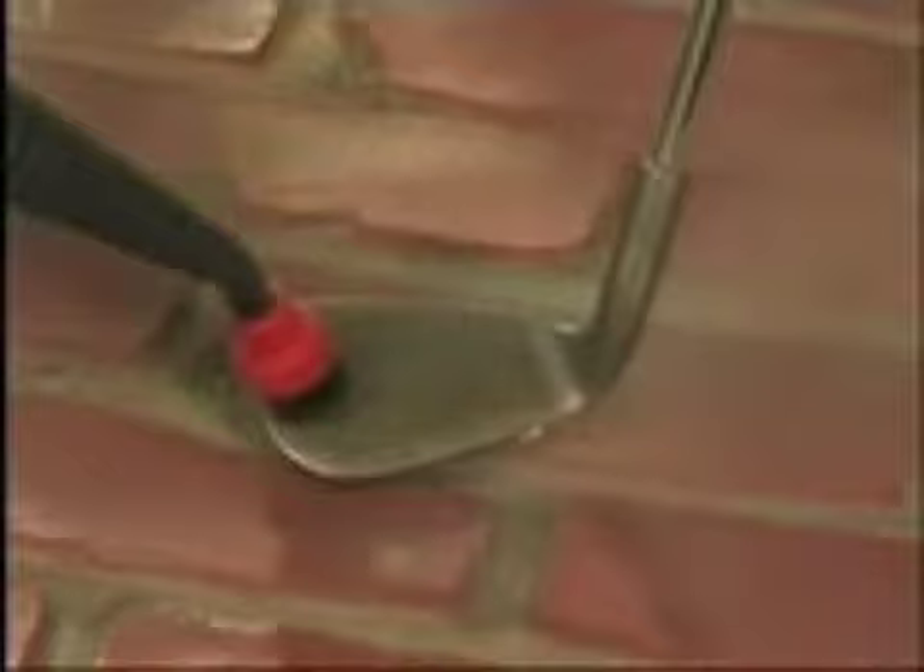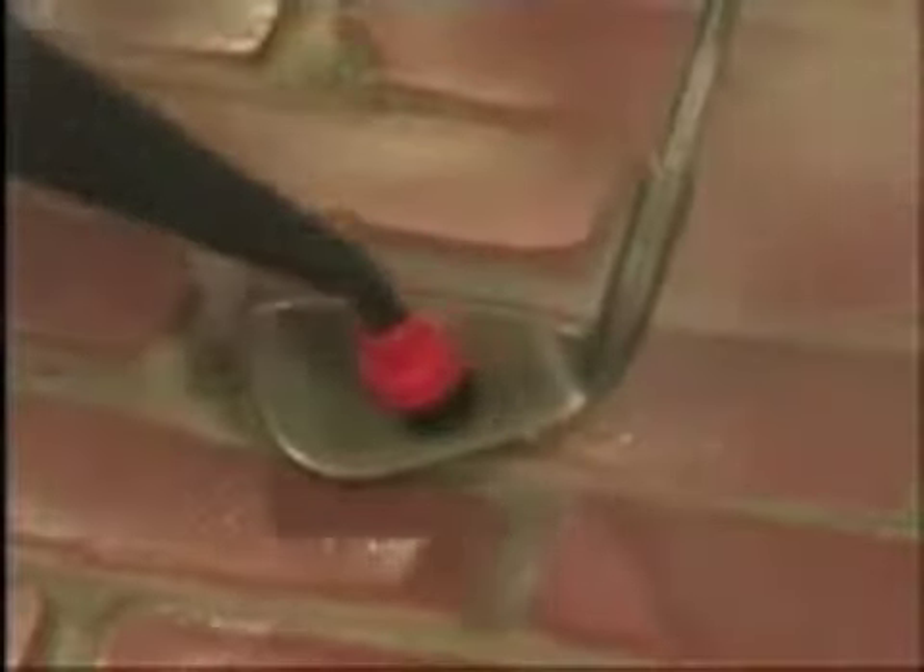Sgt. Steam makes tile grout look like new, even in high traffic areas. To detail really grimy grout, use the one-inch brush on the nozzle with two extensions so you can stand comfortably. Rub a little hand soap on the bristles and slowly work each grout line. Then change to the rectangle brush wrapped with a clean towel to pick up the dirt and moisture.